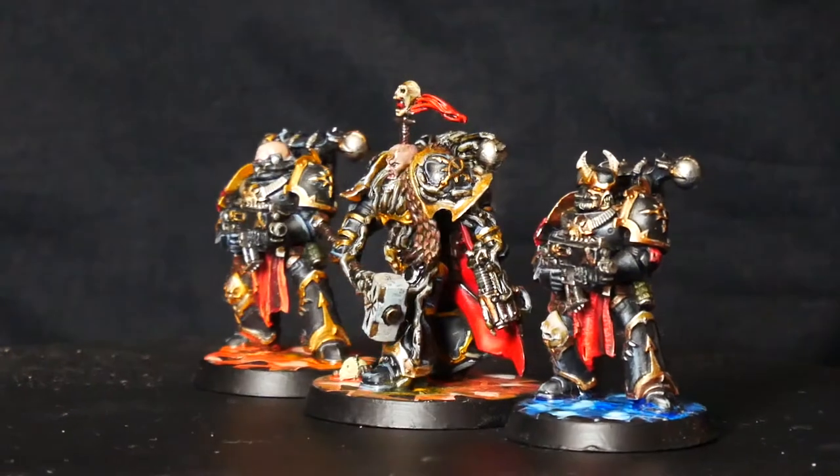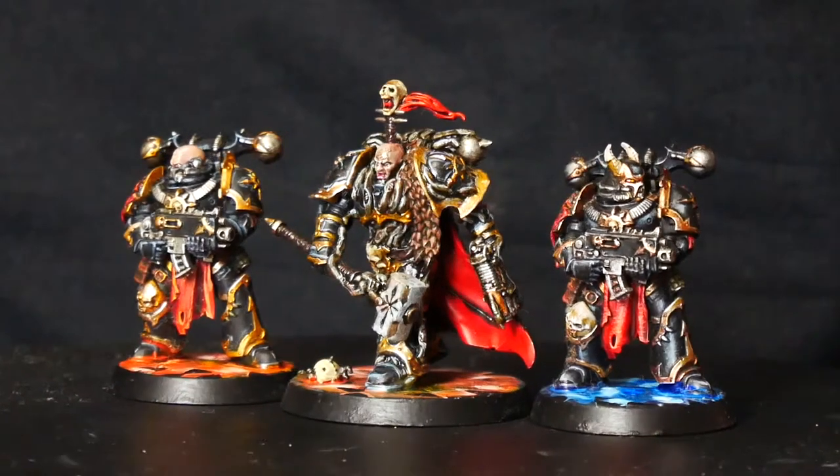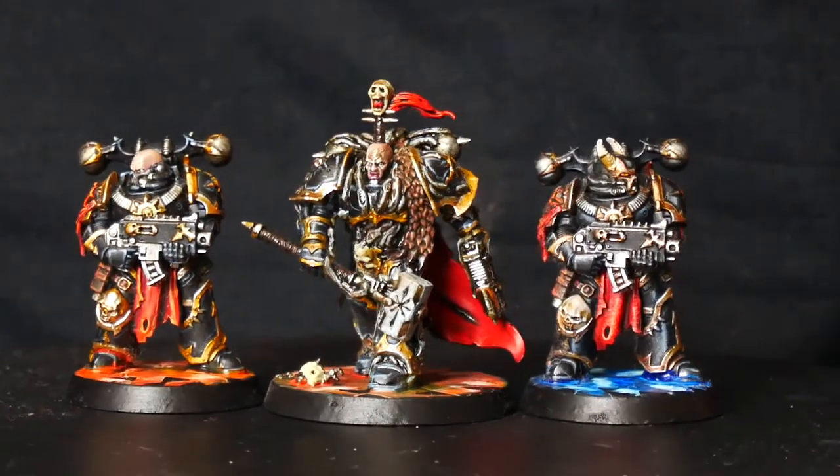Black and gold are some tricky colours to paint. When I painted up the Blackstone Fortress Chaos Space Marines as Black Legion I didn't really enjoy the process and I wasn't really happy with the results. When the Chaos Space Marine range refresh in 2019 came out I was really excited, but as big a chaos fan as I am, painting them as Black Legion was low down on my list.